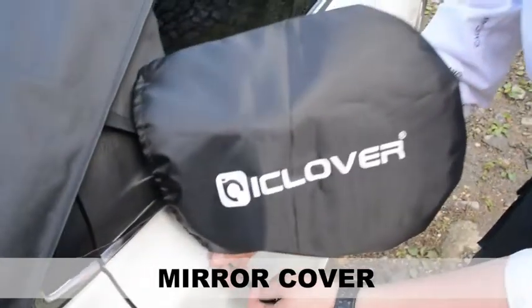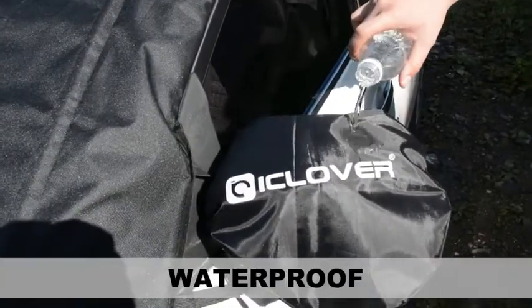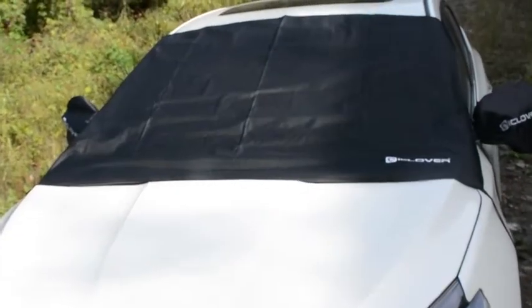Mirror cover protects the rearview mirror from frost. Waterproof design lets you avoid the trouble of cleaning — the snow cover solves this problem for you. The snow cover can effectively prevent rain, snow, frost, and leaves from covering your front windshield.